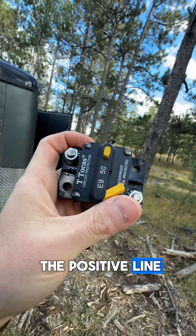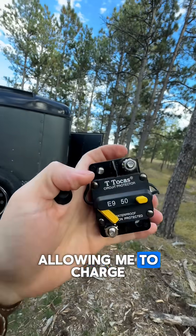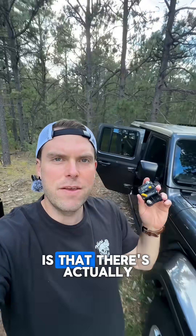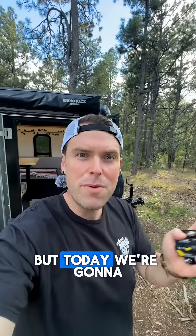I'll show you the piece that malfunctioned — it was this little guy right here. You connect this to the positive line and it's essentially just a circuit breaker. What was happening on that trip was that it kept flipping, so when I was driving my Jeep, it was not allowing me to charge my batteries — which is not good because I got to play Call of Duty. I know it was malfunctioning because there's another one inside my Jeep. I pulled that one out, put it into my system, and I've been running this one with no protection. But today we're going to fix both of those.